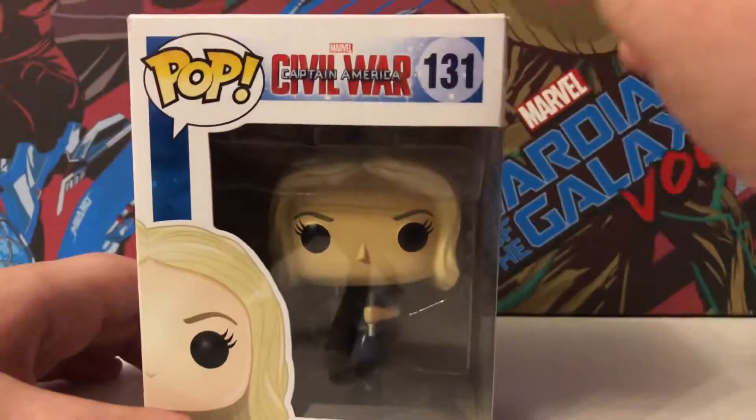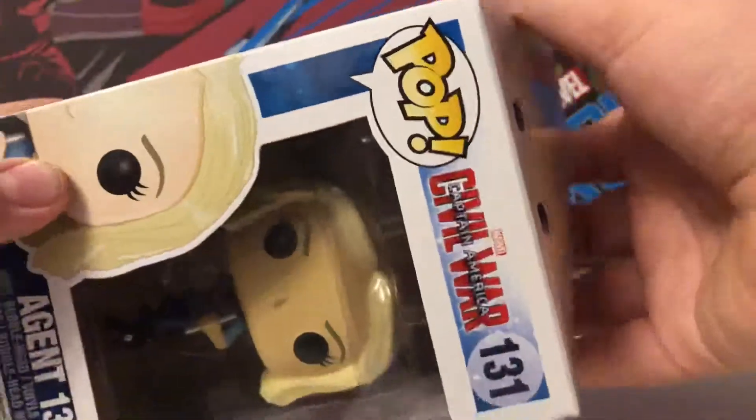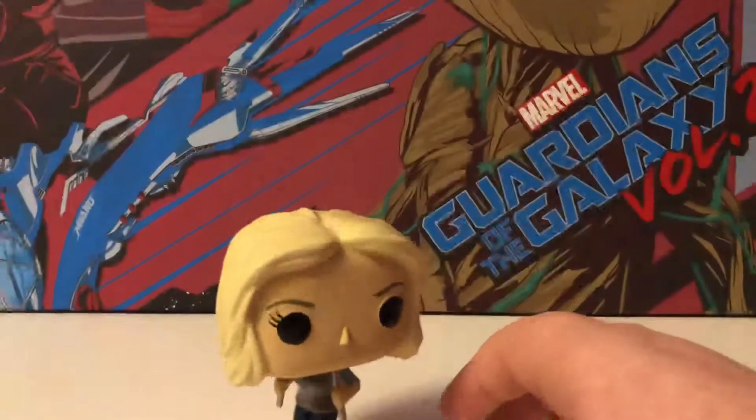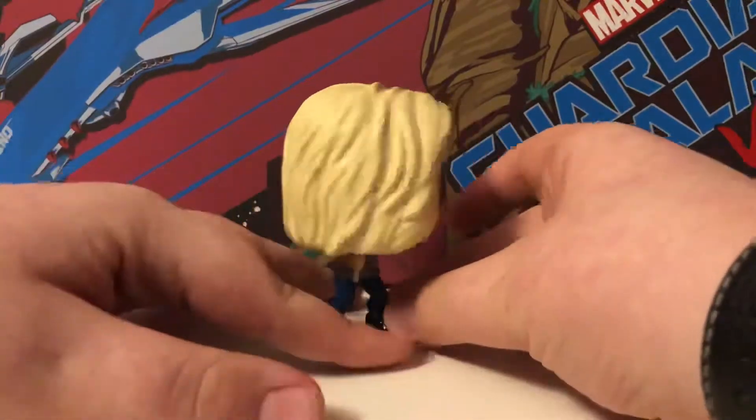Agent 13 from Captain America Civil War — let's open it right up. It's already attached to the stand, so that's a bonus for me. Quite a cool looking figure.